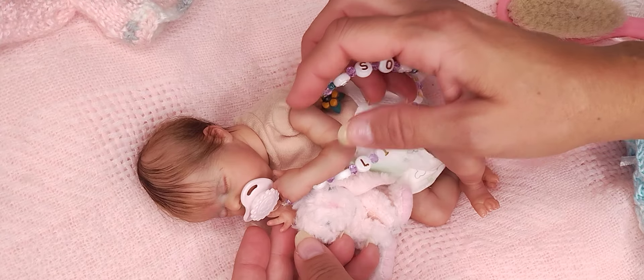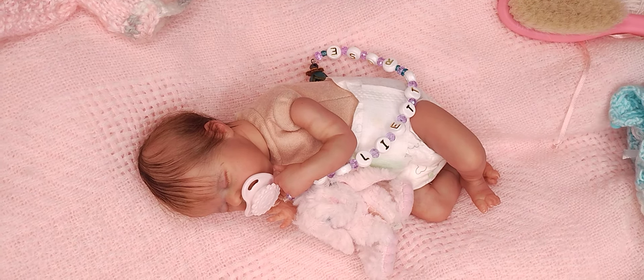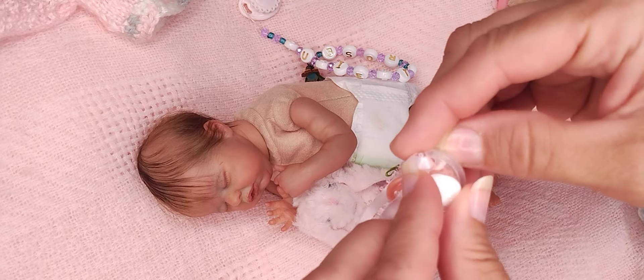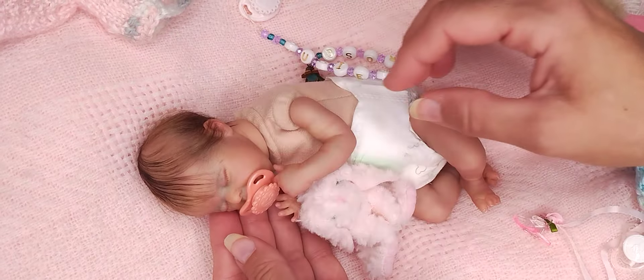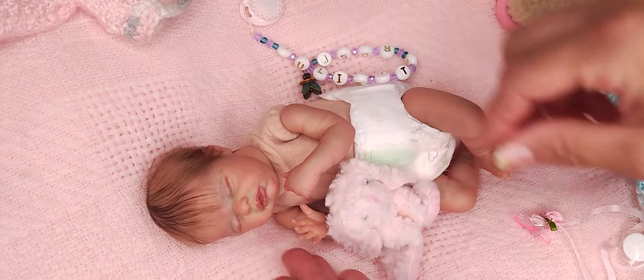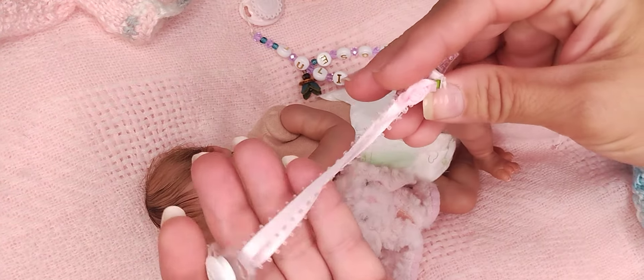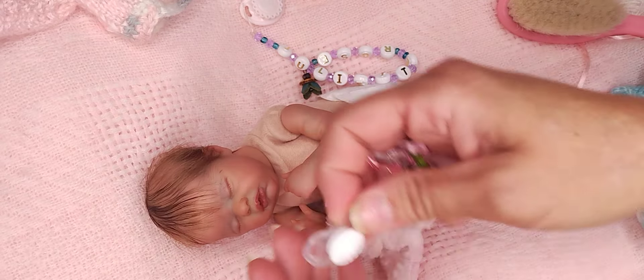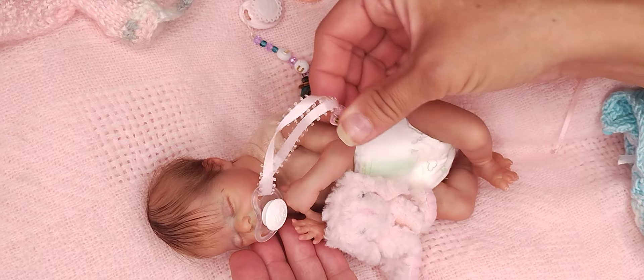And it goes on her just like that. She does have one other one — it's a peach and white one. Actually there are two here: there's a peach colored one. She's kind of spoiled — she has a lot of little accessories. I don't have the other ones out right now, but this is what I have out. And this one can clip on somewhere if it needs to.